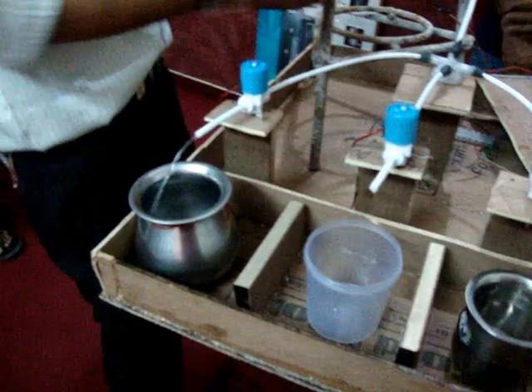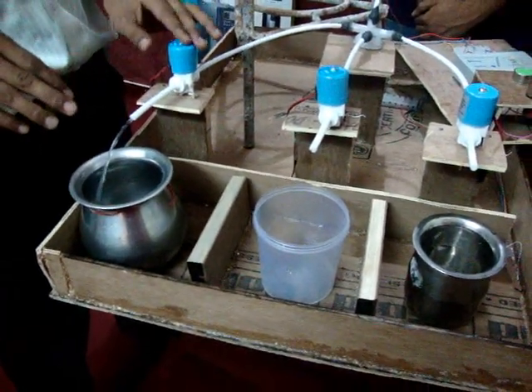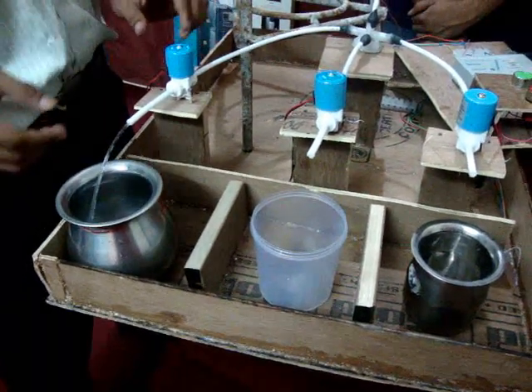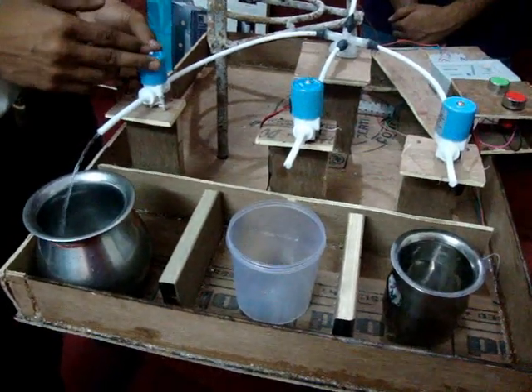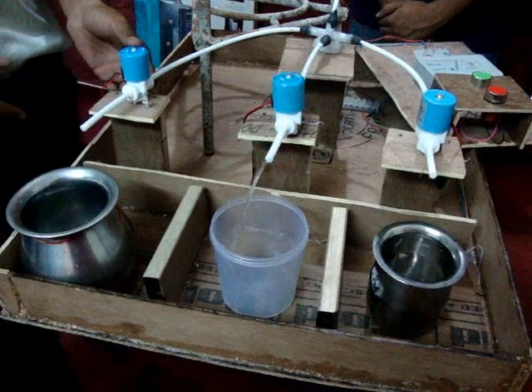After the start button, the first valve opens. It will be open for 20 seconds. It is a solenoid valve. It works on 24 volt DC. As we give supply to the valve, the coil excites and due to which the opening opens and the flow continues.